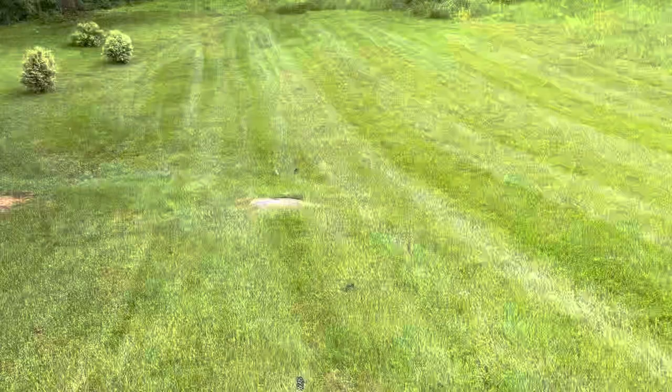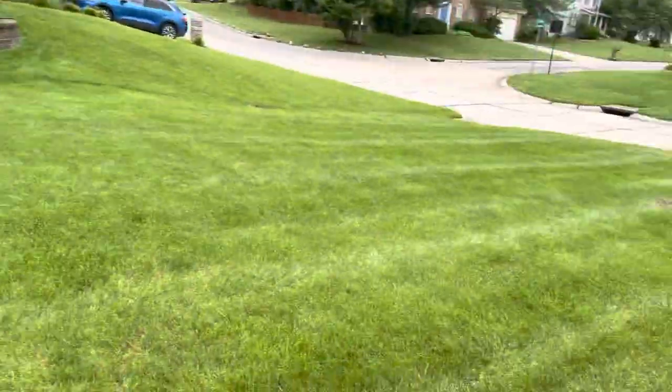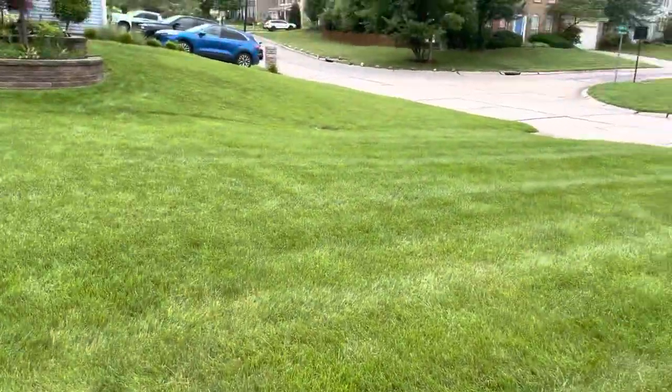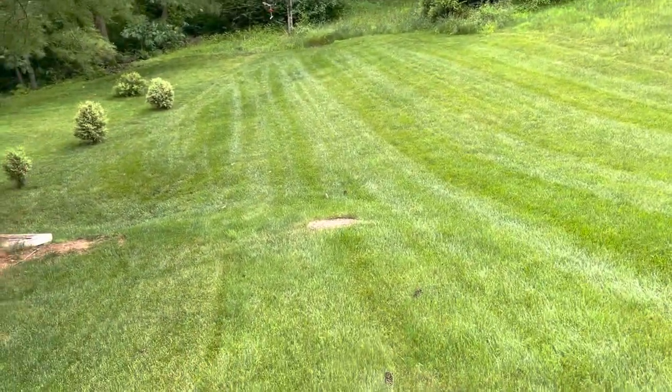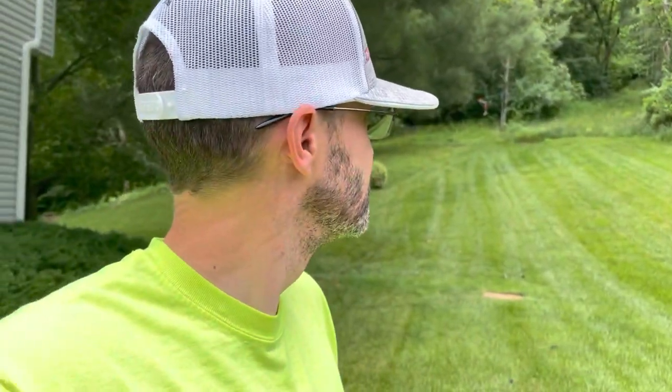We're here, we've got a common ground area here. From the street to the tall grass up the hill, it is 150 feet. I did measure it out, so we're going to see how far this thing can go. I'm hoping it can go at least half of it, so we'll find out.